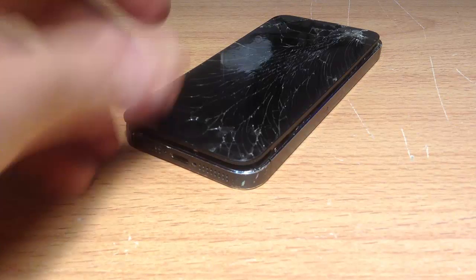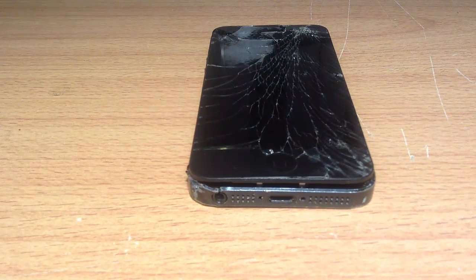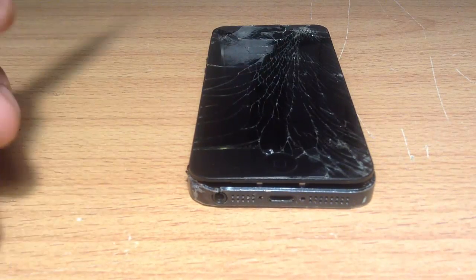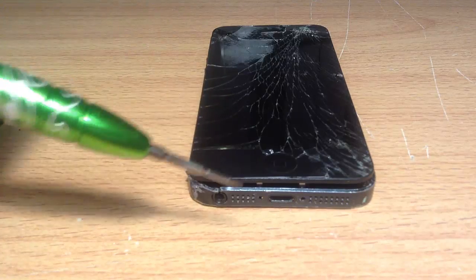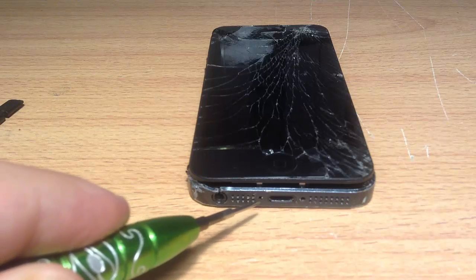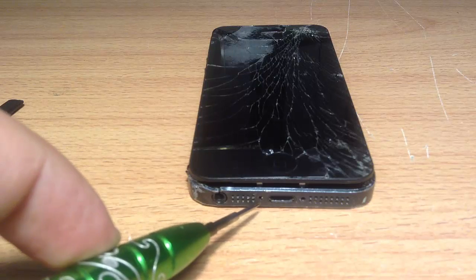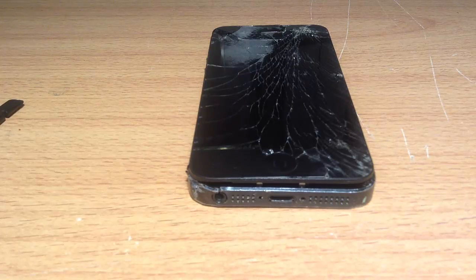The first step is to take the two screws from the bottom with a pentalobe screwdriver. In this example, the phone is fairly damaged and the screws have popped out. At the bottom you'll see two screw holes next to the actual charging port. Take them out with the pentalobe screwdriver. Most kits are sold with the tools — they'll come with a pentalobe and a Phillips head screwdriver.